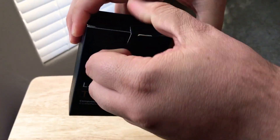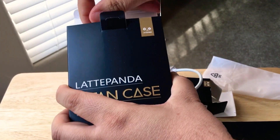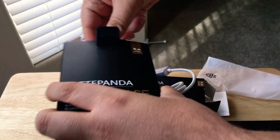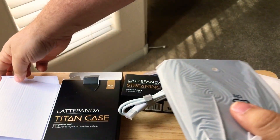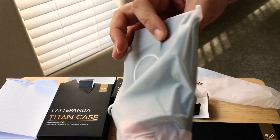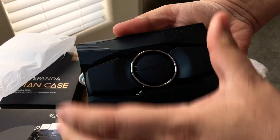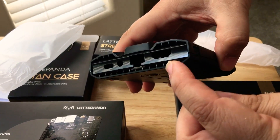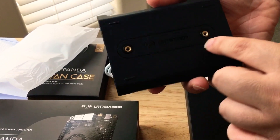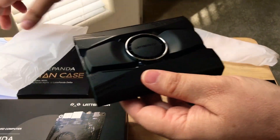Now we'll get into the case. They call this the Titan case for the LattePanda Alpha. You can find all these products from DFRobot online. It comes with several different parts — there's a removable section here and this one's also removable, and this is for where the fan goes. All the ports are available in this case on both sides. There are screws on the inside as well, and you can also mount this to something.